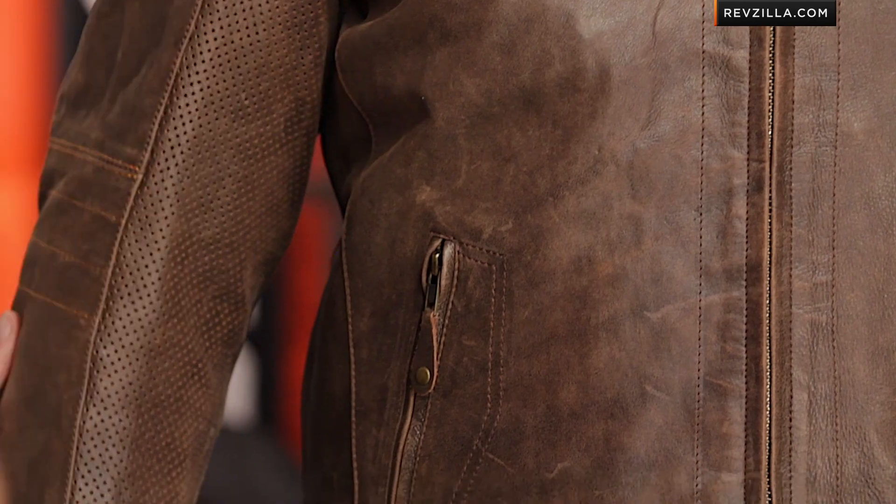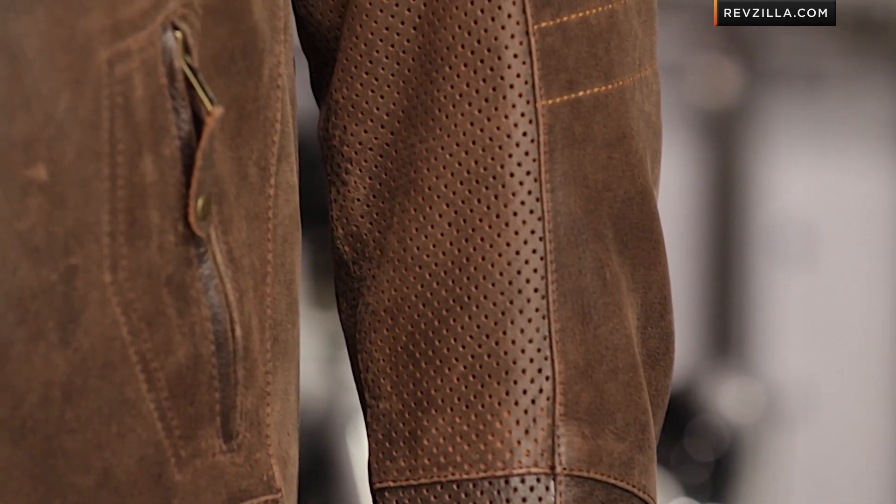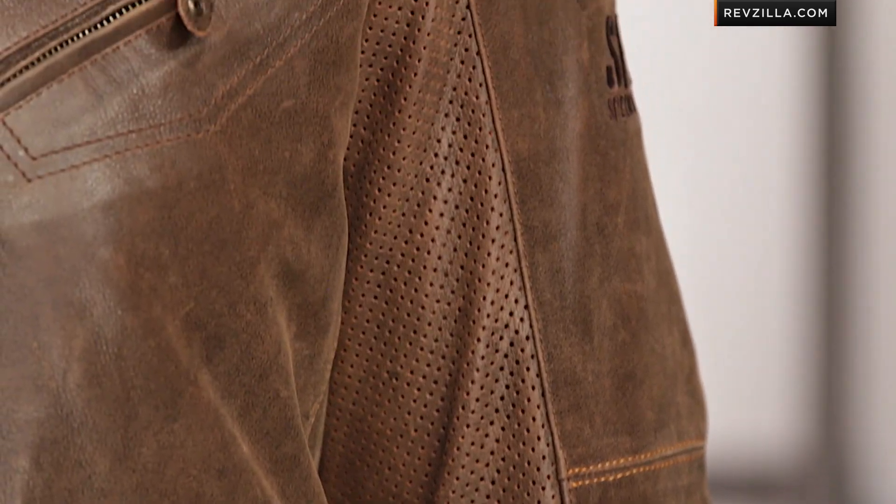Premium leather, three-season functionality — you have a removable thermal vest liner — but really one of the more beautiful leather pieces we've ever seen Speed and Strength do. This year we've seen them come to the forefront with Gary Nixon, with the Bikes Are In My Blood, but really with this Jesse Rook Custom, done in brown with a muted, understated design — kind of board tracker, retro, vintage inspired.